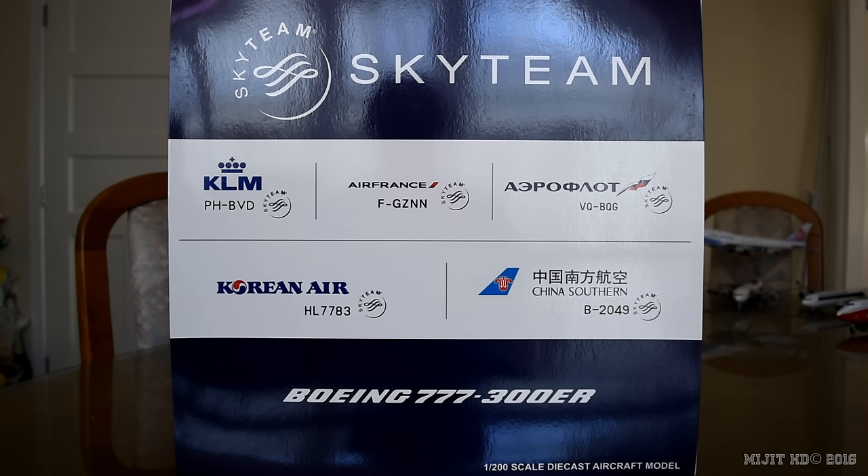This is my 39th 777 model and it's my first China Southern model. Some information about China Southern: they operate out of Guangzhou in China. Main hubs are Beijing Capital Airport and Guangzhou Baiyun International Airport.